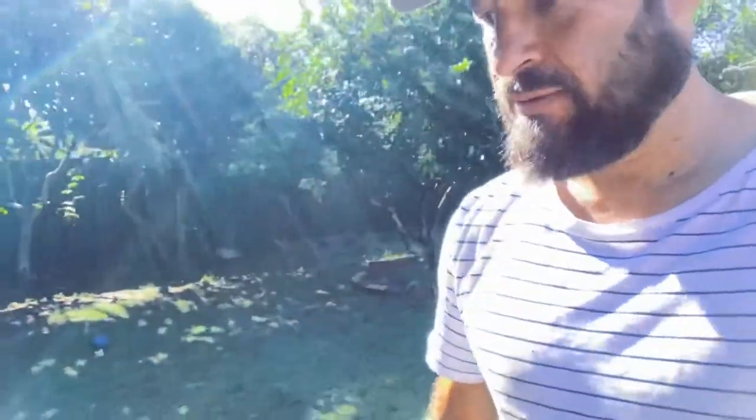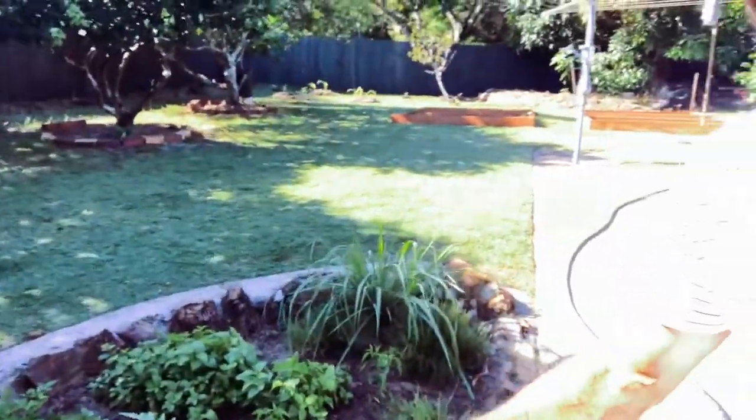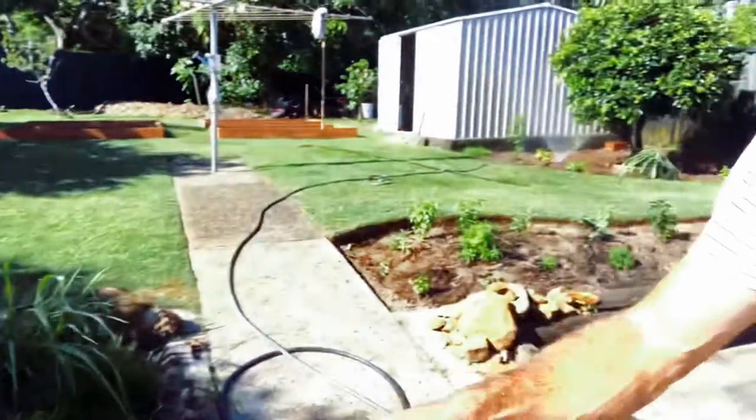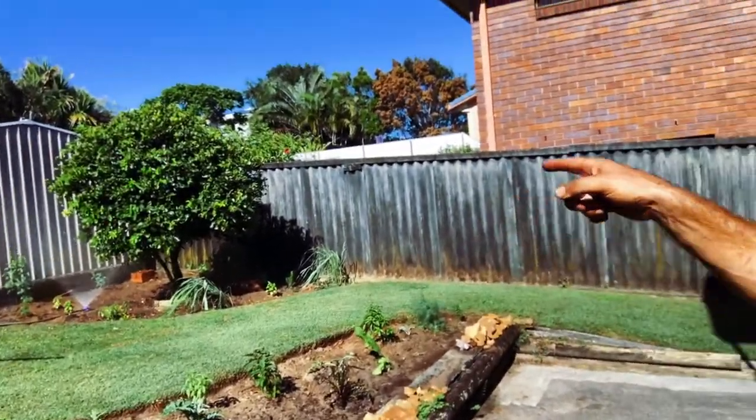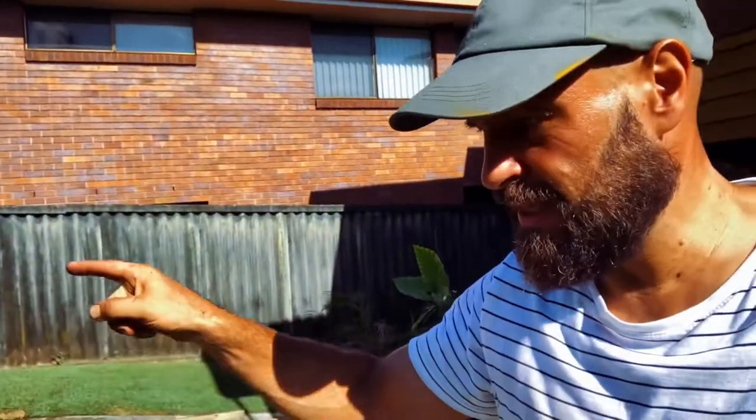One of the things I did was move the lemongrass — this is the first garden bed here. I'd moved it, split it up, and now it's over in that bed over there, just watering it in. I also planted some sunflower seeds.